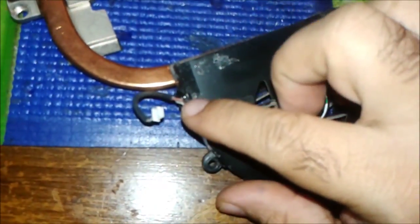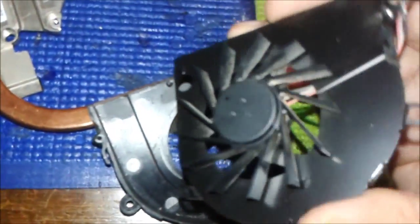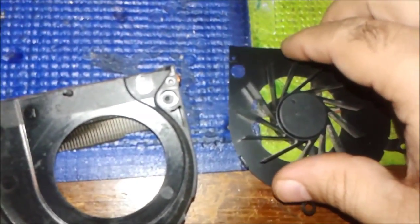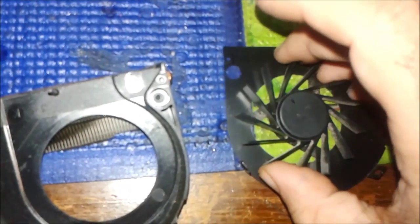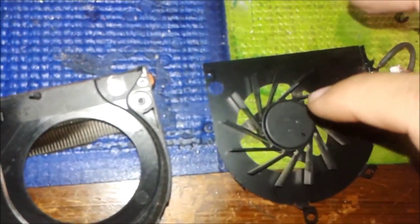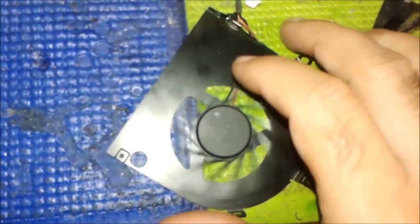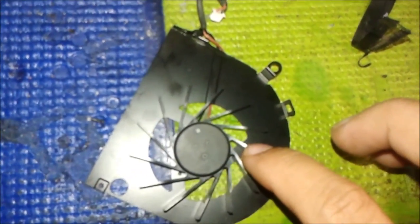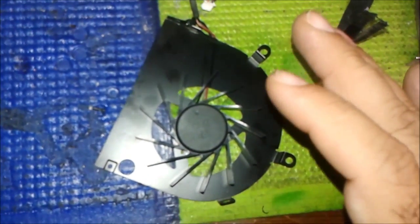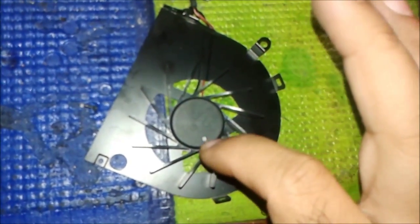There's one screw inside, one clip here, and one clip here — you can see the hooks. The fan comes out from the body of the cooling system. It's revolving okay, but for accuracy I was telling you we have to remove the fan and put some oil inside — that will make it work properly. The fan was dusty and you must clean up the wings also, because dust adds weight and affects rotation. Now it's working properly — this is what can fix the auto shutdown problem.